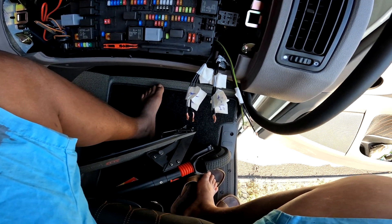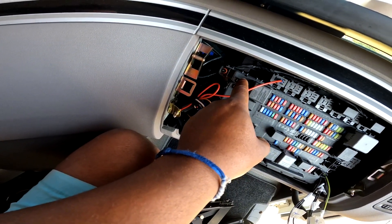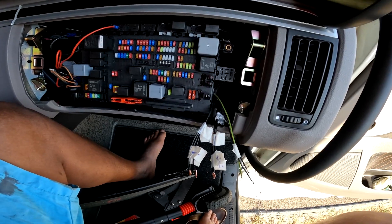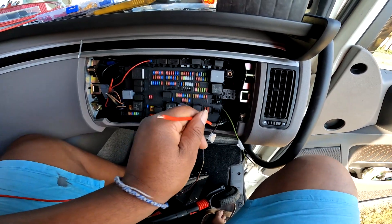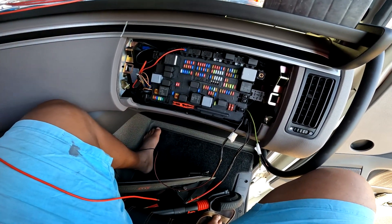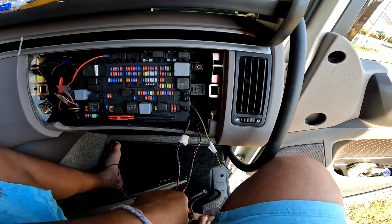On va tout rassembler en un seul fil pour faire le montage avec le relais, reprendre le plus 24V qui sort d'ici. Il faudra soulever la cabine pour prendre une impulsion de plein phare. J'ai rassemblé toutes les masses, tous les plus longue portée. Je prépare le faisceau avec les cosses pour le petit relais, avec une porte-fusible pour l'alimentation.